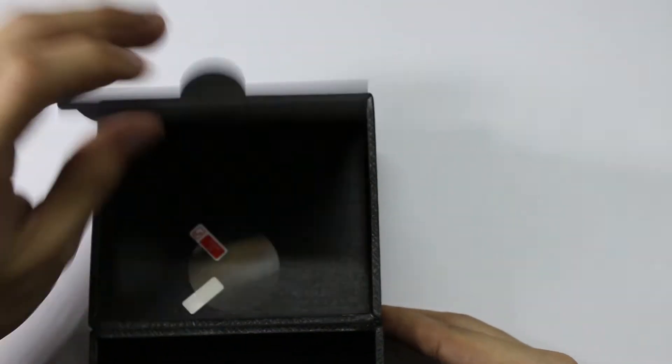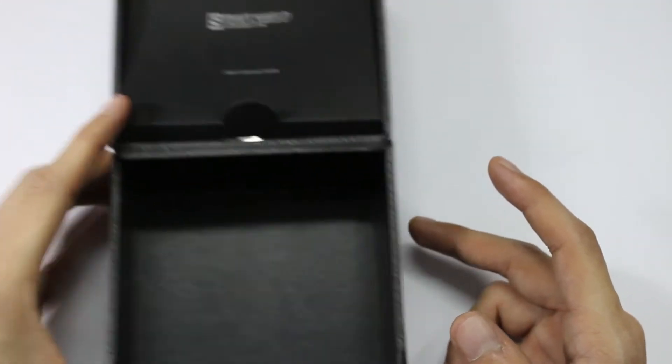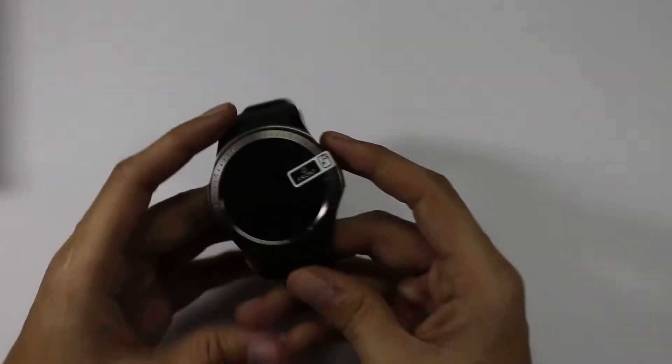And here is the extra screen protector. Those are all the things included in this package. Let's now have a look at the watch itself.